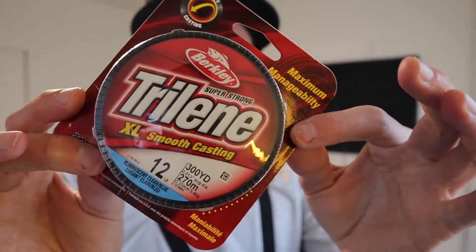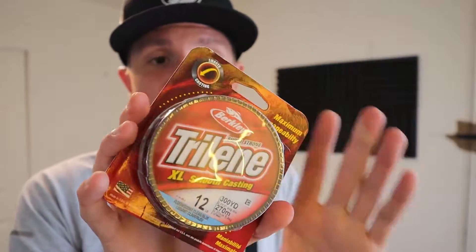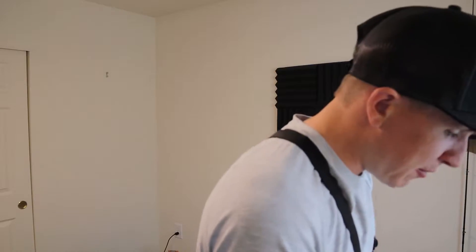Next up in the box, they got us some Trilene XL smooth casting line. I don't know if this is fluorocarbon or just monofilament — it doesn't say anywhere on here. I have never used Berkley Trilene line, so this is new to me. I'm glad I got it because it gives me a chance to use something I've never bought before. That's one of the things I like about these boxes — they send you stuff you normally wouldn't buy. I'll probably reline one of my reels with this and see how it performs.